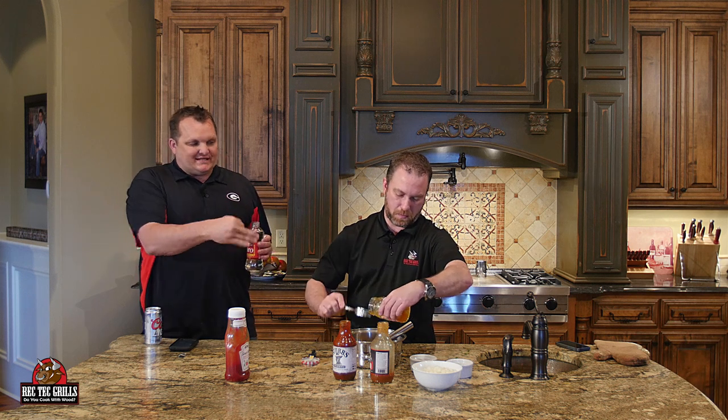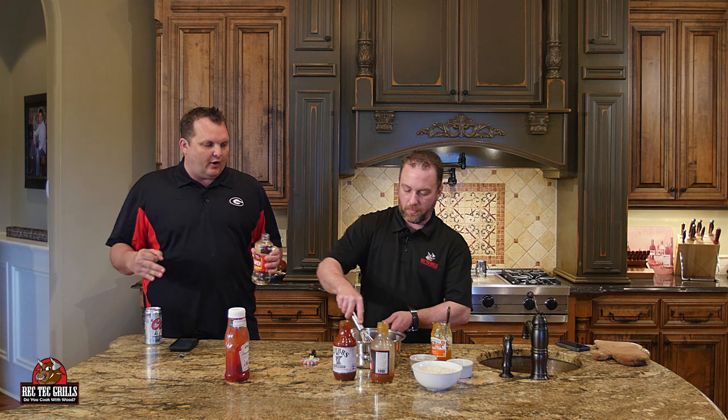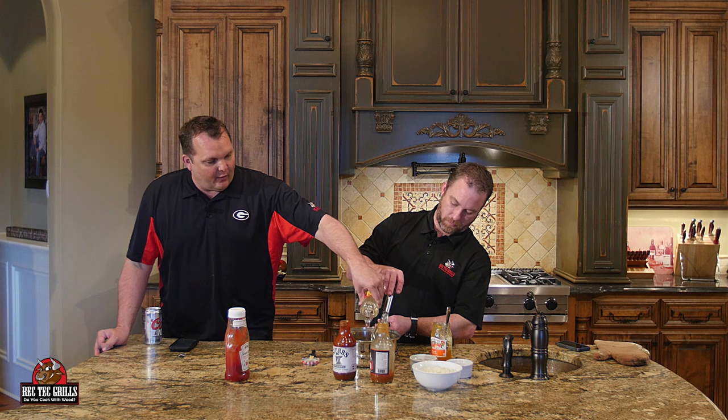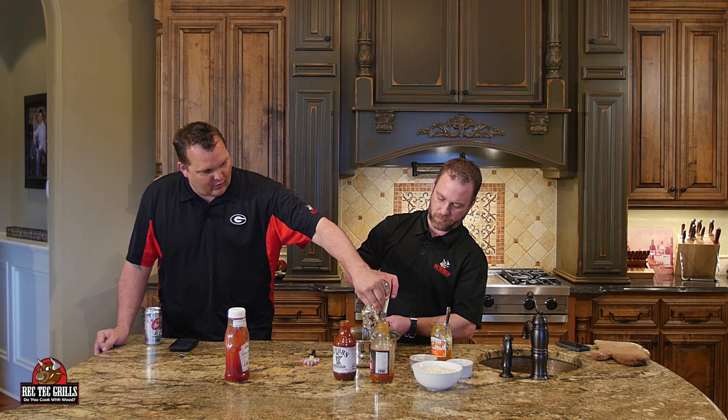So we're doing the 3-2-1 method — the last hour is when you sauce them. What we're going to do is whisk these ingredients together, put them on the stove, and heat them up. You definitely want to put your sauce on hot — you don't want to put this on cold. So we're going to do one cup of the syrup, and when those ribs are done, we'll put this on them. We're just going to go ahead and make this while we're waiting.